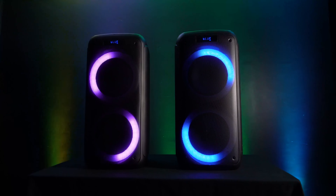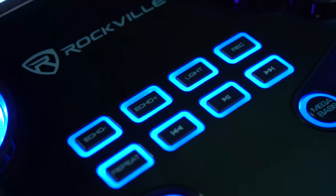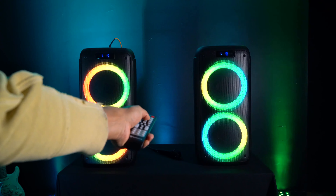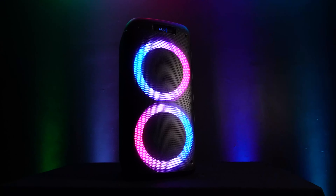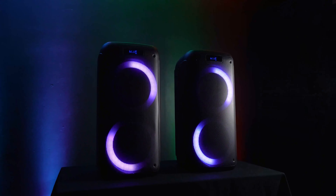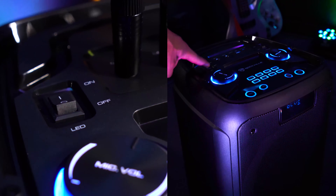This is going to be the perfect speaker to get your party going whether you're at home, tailgating, barbecuing, or want to have a true mobile karaoke setup. The dual 8-inch woofers are set in a ported enclosure for an enhanced bass response, powered by 125 watts to get super loud but still sound super clean.